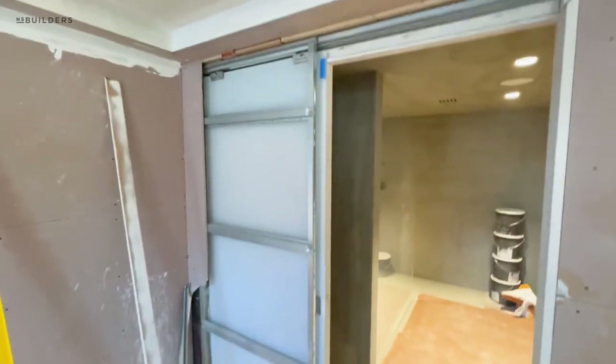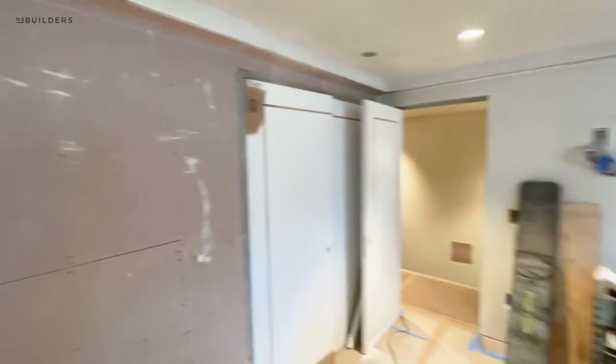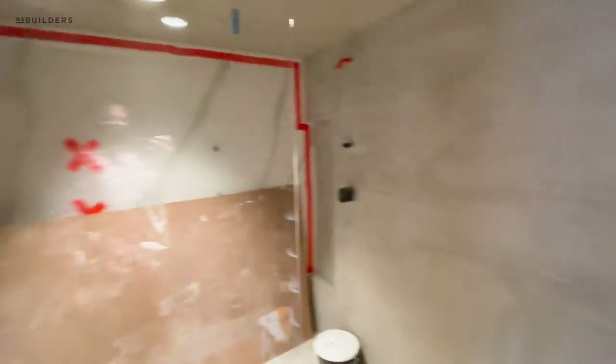Pat's going to work on getting that wrapped up, which will allow us to blue board that and then finish this primary bedroom with plaster. We also got this glass in — you almost can't even see this one.